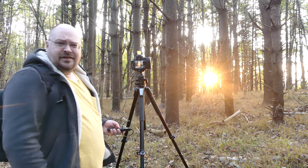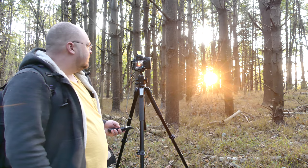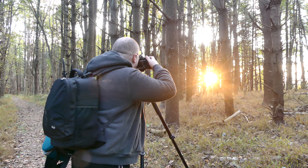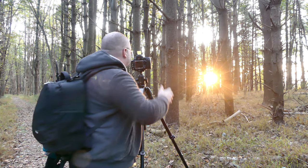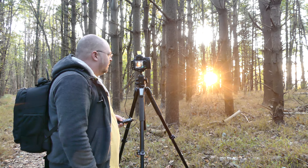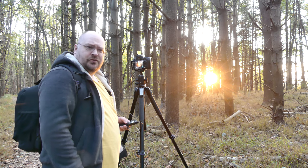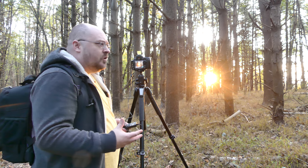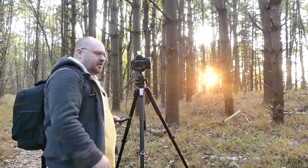I'm shooting directly into the sun at f16 so I get a starburst effect. I'm also trying to shoot for long enough to get some detail in the trees in the exposure so I can lighten them up in post processing.